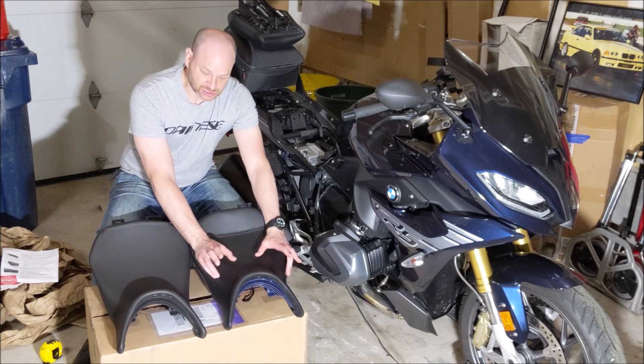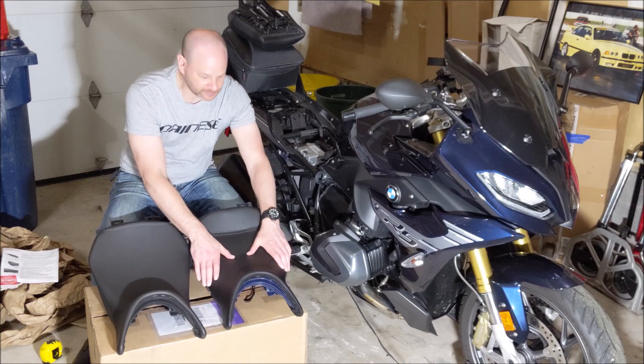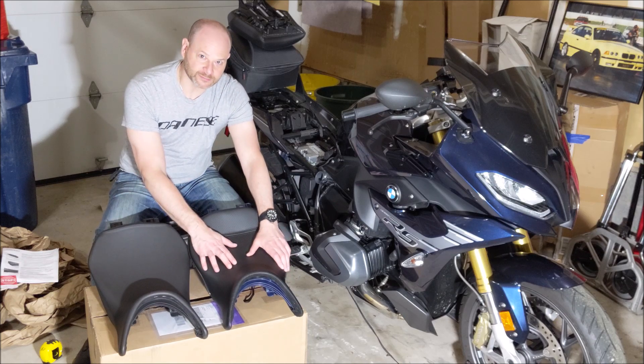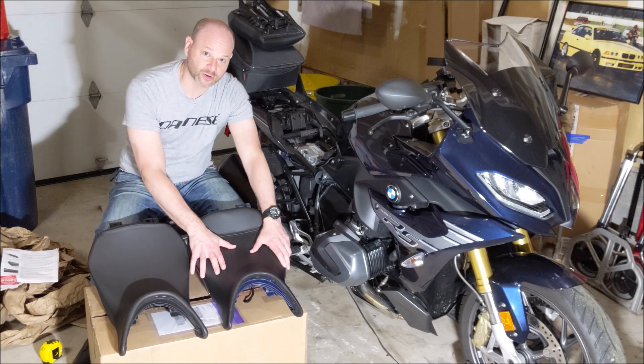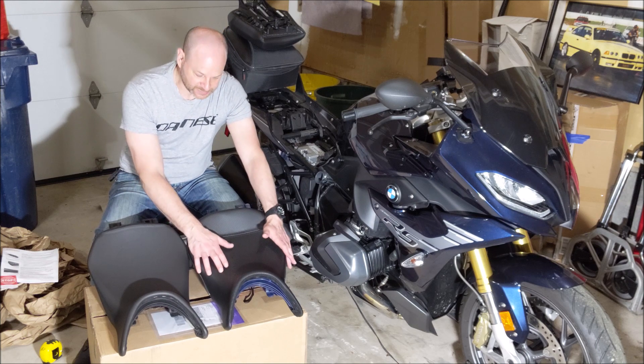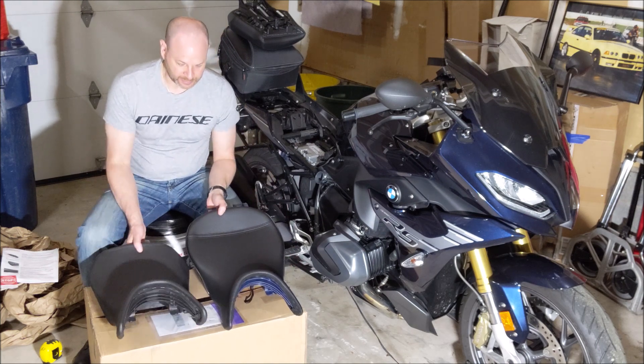They offer this in a sport version with materials that are a little bit more grippy on the sides. I'm not getting my knee down on this thing — I just wanted something a little bit more comfortable for touring and longer distance riding, sitting flat on my butt.